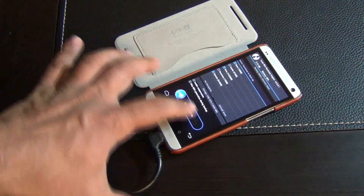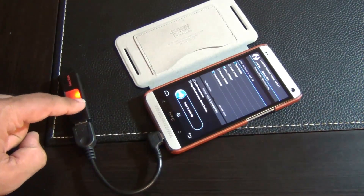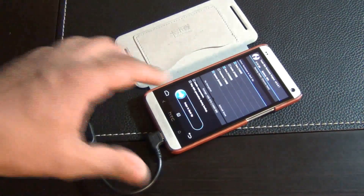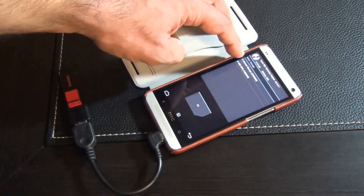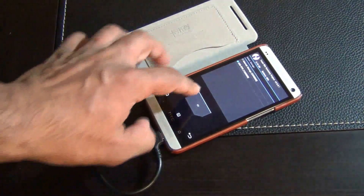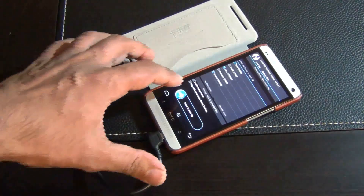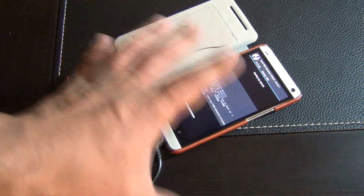Do a swipe to backup — this is for TWRP. If you're using Clockwork Mod recovery, you have to mount the drive before you can back it up. Tap and choose which storage you're going to use, then mount the flash drive to your phone, press OK, and do a swipe to backup. Again, this is an optional step, so you can skip it if you don't want to create a backup.